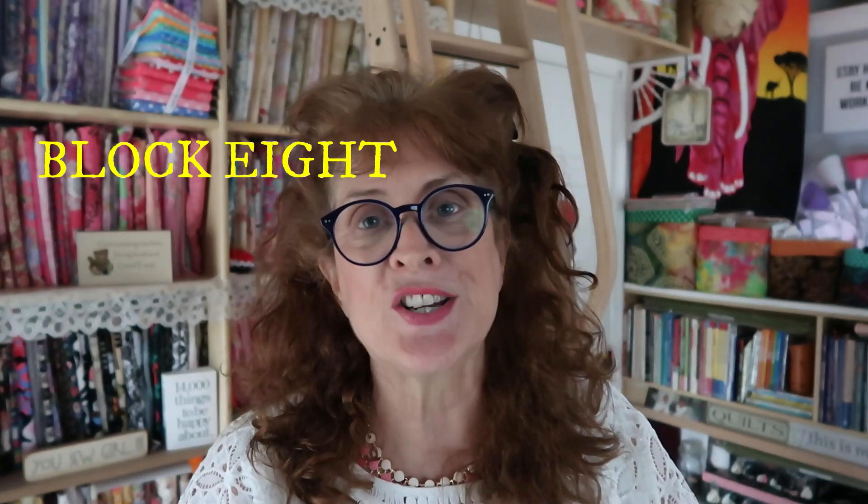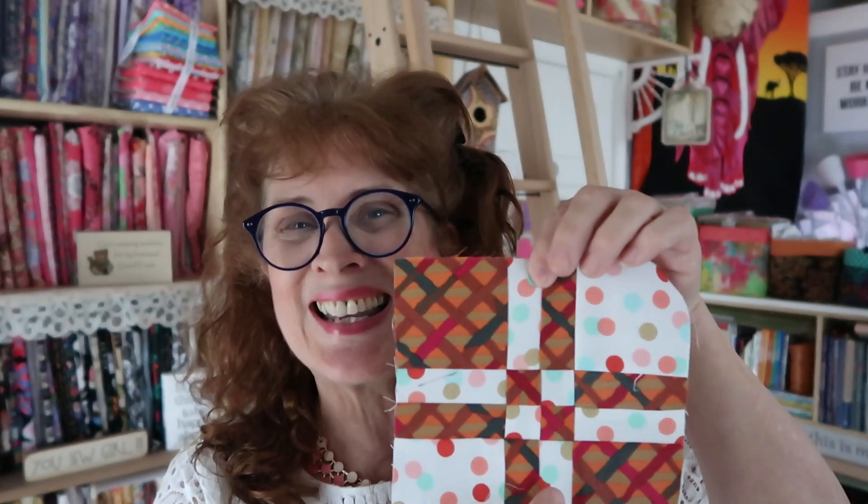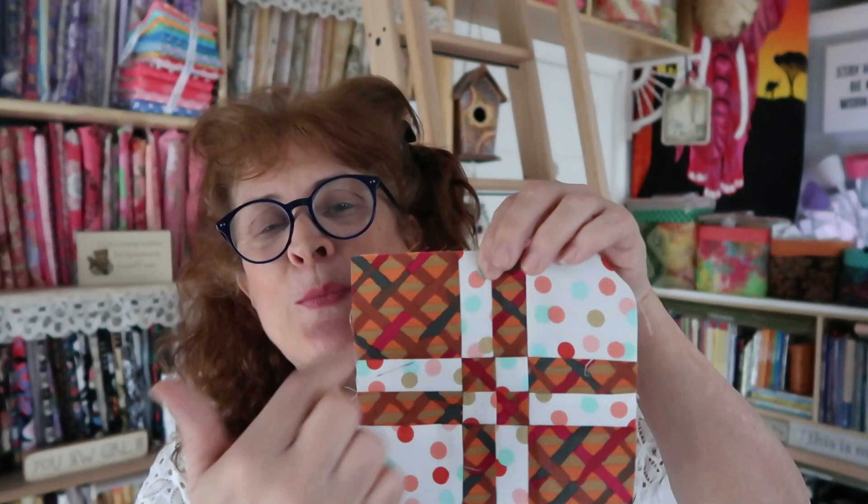This is my pattern that I'm making. We are working on block number eight, and block number eight starts out with a simple four patch. You're saying, come on Jean, we've done that — that was block number one, I know how to do a four patch — but we end up with a nine patch. We've done nine patches for block number six and seven. We've done the double bow block and we've done a regular nine patch. This starts out as a four patch.